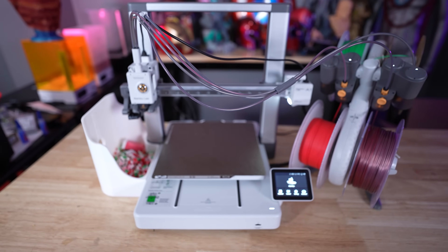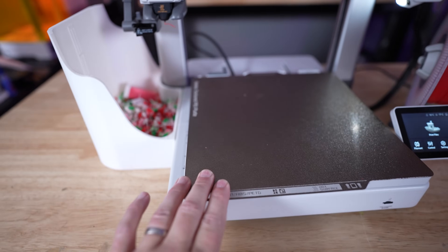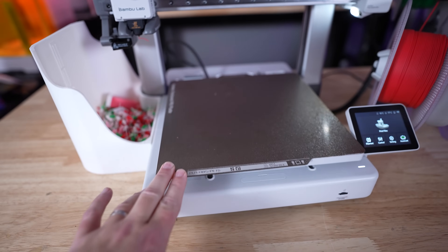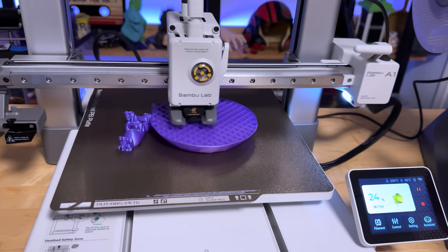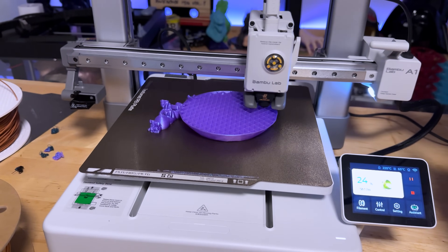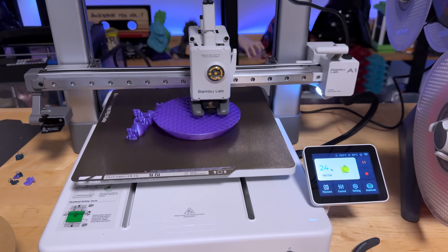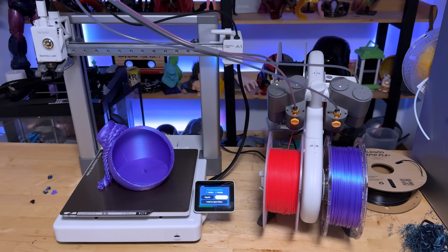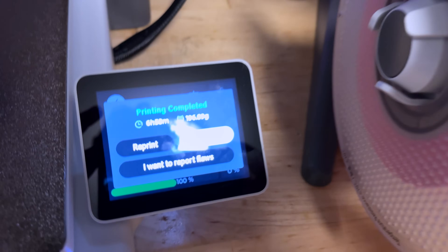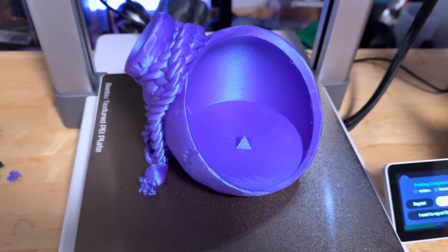The 256mm build volume on the A1 is identical to the P1P, P1S, and X1 Carbon series — machines known for printing fast with really quality solid-looking prints as well as replacement parts. That's all showing up here with the new A series as well, with really nice quality prints and continual firmware updates while I've had the A1 on hand.